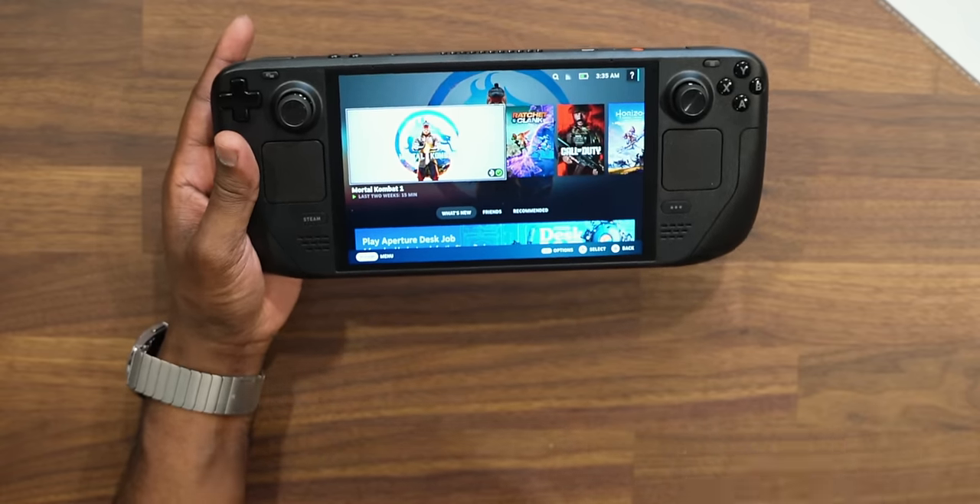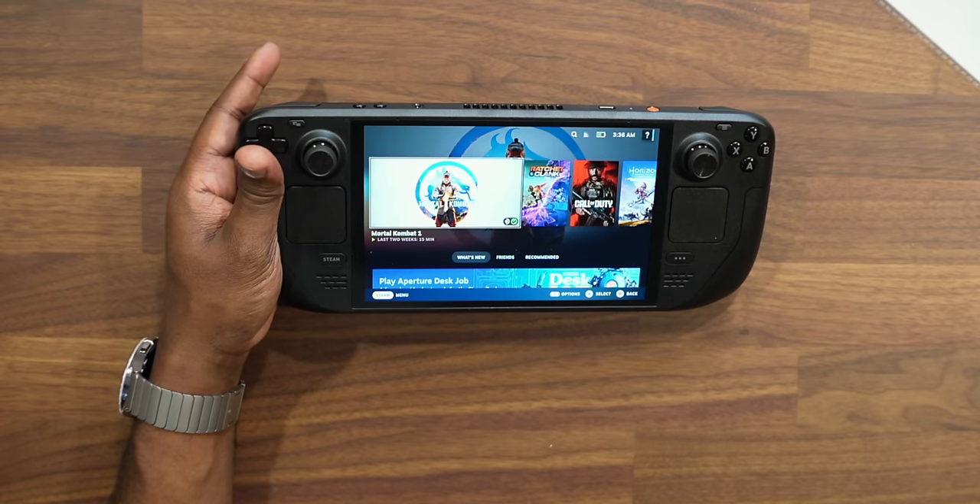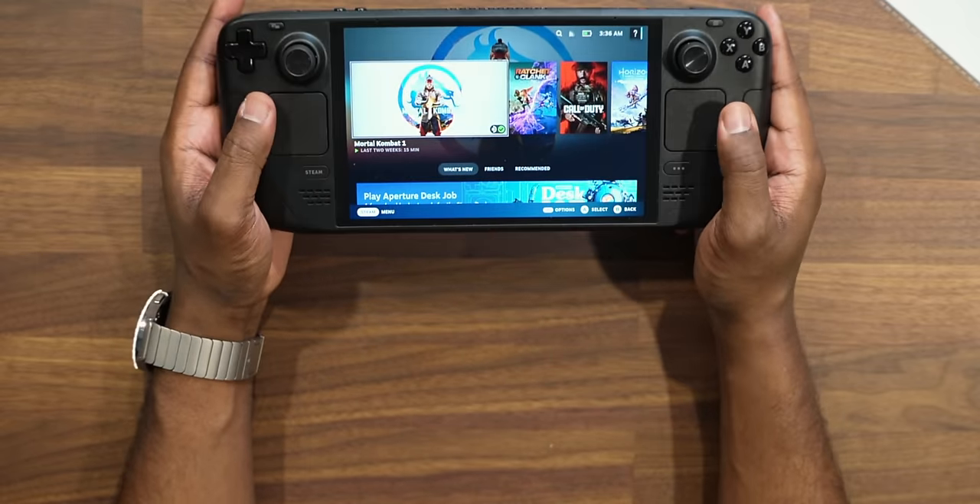The shining star as to why you'd even consider buying this system is the screen. You can get it in two different styles: the matte finish or a glossy style finish. For me, having already experienced a glossy screen on the PlayStation Portal — anytime I took that outside in direct sunlight, I couldn't see anything because it literally reflected everything. But with a matte finish screen like this, you can still see your games in high quality without dealing with all the reflections you get from a glossy screen. If you're thinking about picking this up, I highly recommend getting the matte finish screen over the glossy one.